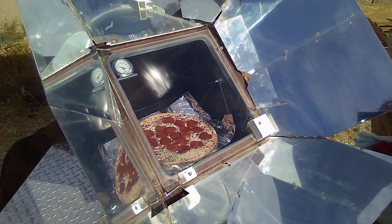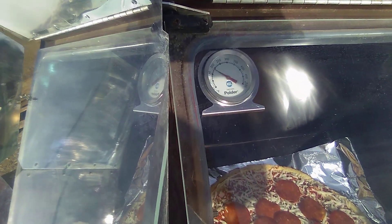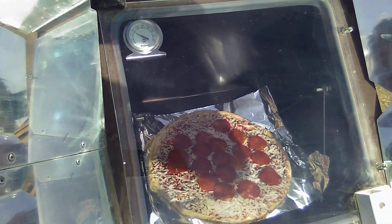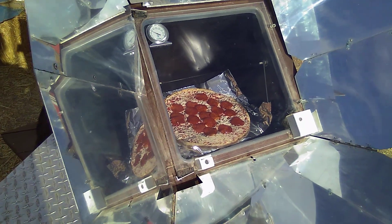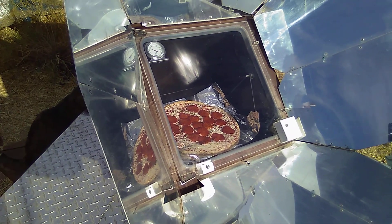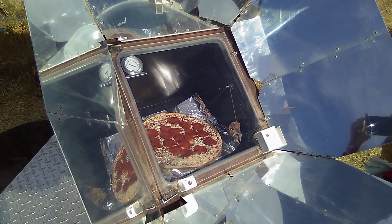This is actually gonna be my breakfast — frozen pizza. I just started the oven and I think it's at about almost 200 degrees. It's only been pointing at the Sun for less than five minutes. It'll heat up and then I just kind of rotate it with the Sun and I'll have a pizza.